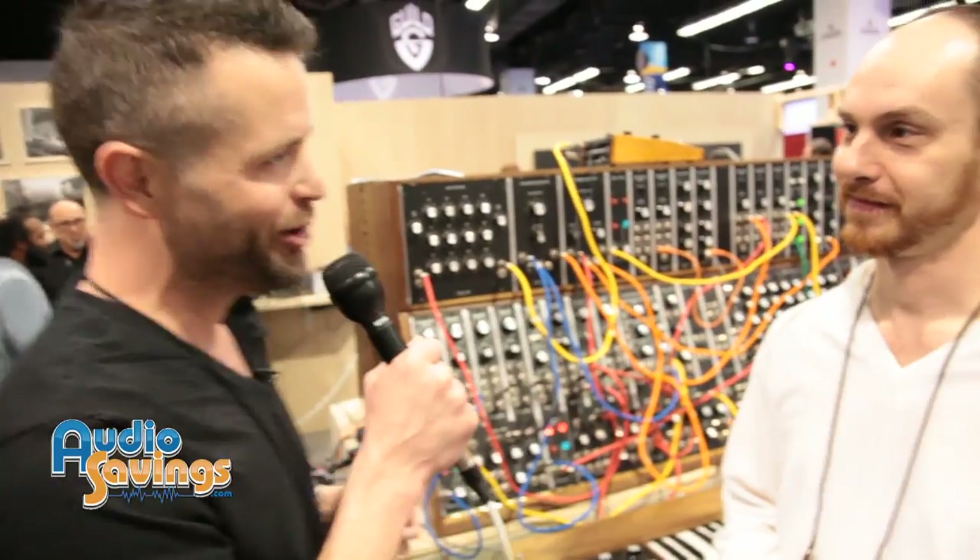Yo crew, what's up? Will Scully with audiosavings.com. We're here at NAMM 2015 in my favorite booth. We got Gavin Russell. We're going to talk about some Moogs today.